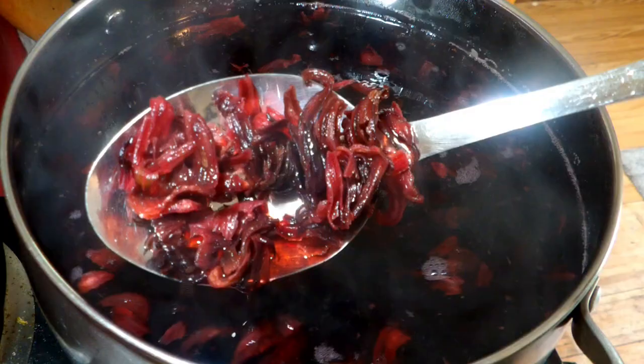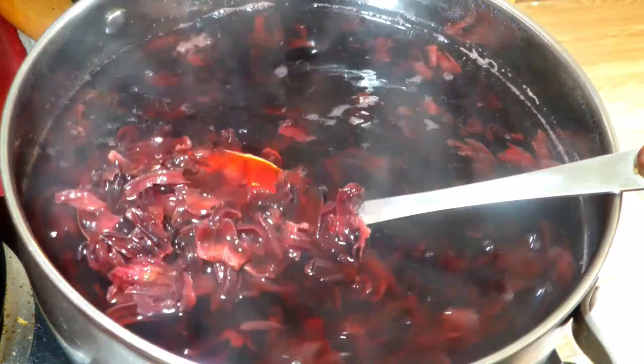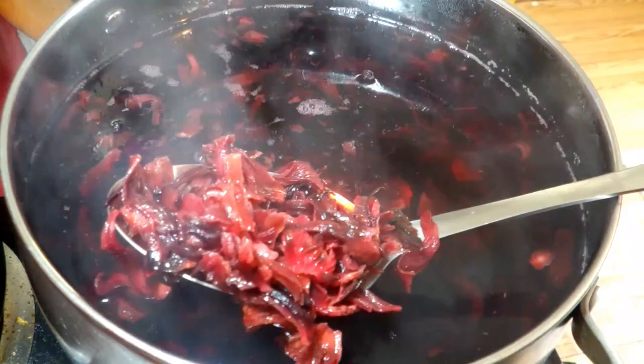So the first step is to give your jamaica a rinse. If you buy it in a bag, it's okay. But if you buy it where you scoop it with a spatula into your bag, people usually tend to grab it with their hands and it's kind of weird. So just give it a little rinse.